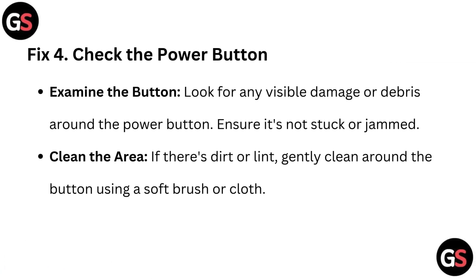Fix 4: Check the power button. Examine the button — look for any visible damage or debris around the power button and ensure it's not stuck or jammed. Clean the area: if there's dirt or lint, gently clean around the button using a soft brush or cloth.